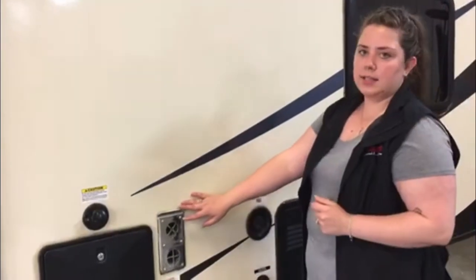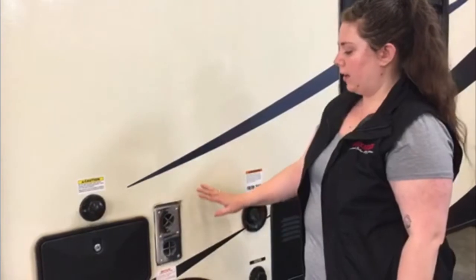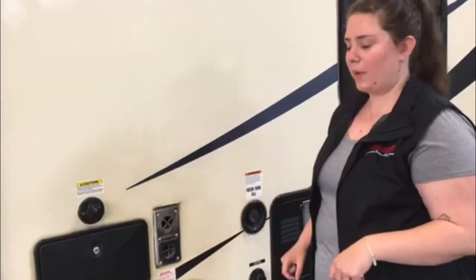This metal piece right here is the exhaust for your furnace. It does get pretty hot, so make sure to keep any small fingers or anything like that away from there.